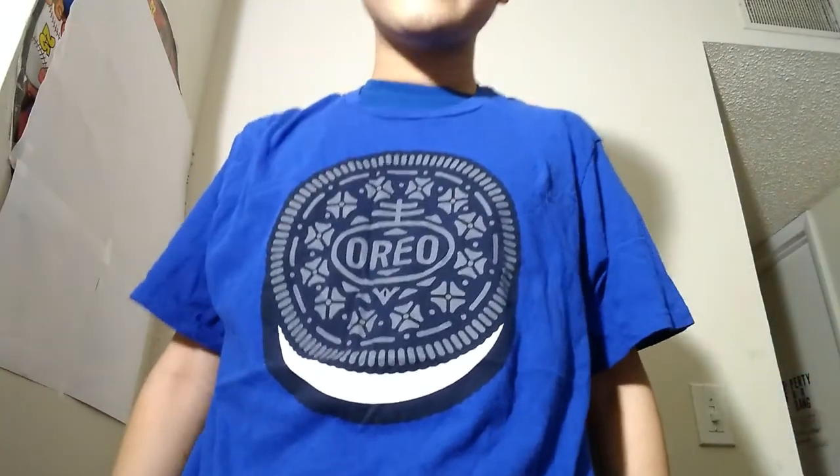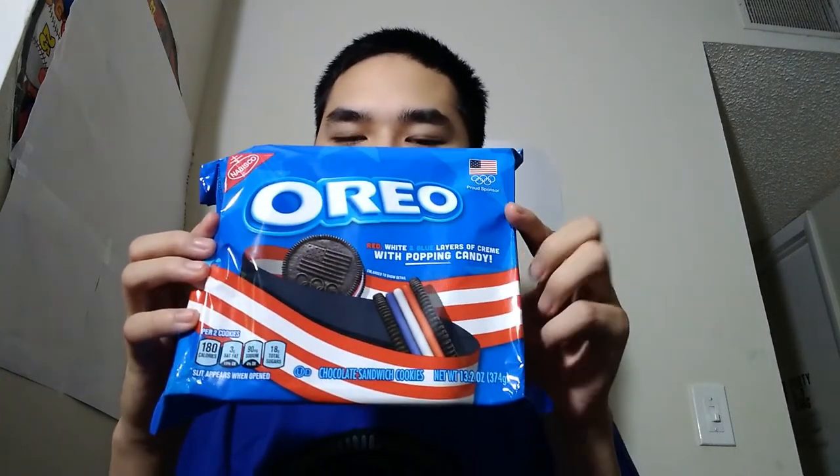Hello everyone, and Happy Independence Day! As you can see by my shirt, we're having some Oreos today. The main type are these American Oreos. Well, let's get to it.